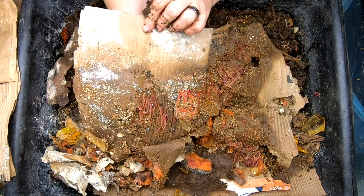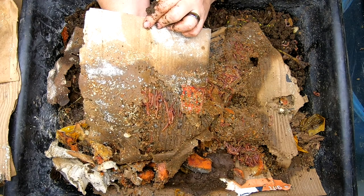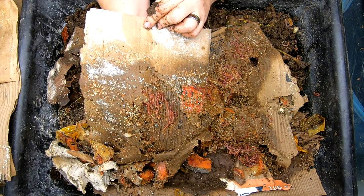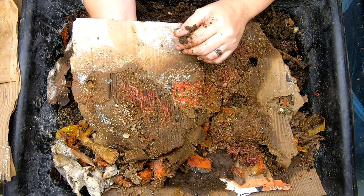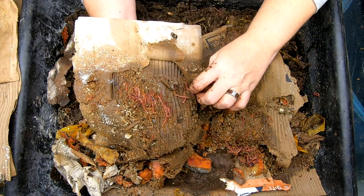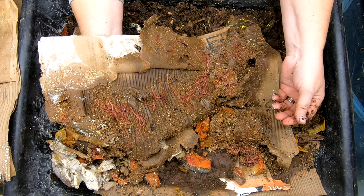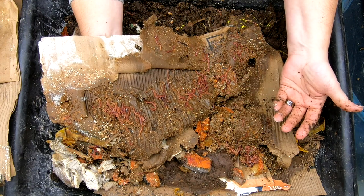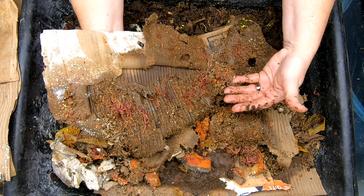This is why I started this bin, because they do tend to like to snuggle in between the flutes, and it seems like an ideal place to deposit a cocoon. Although looking at it right now, I'm not really seeing any cocoons. You can see that they are attracted to the flutes and the cardboard. And you don't have to shred it or anything — if you don't have a shredder or don't want to do the shredding, this is an ideal way to have a bin. They will eat the cardboard either way.